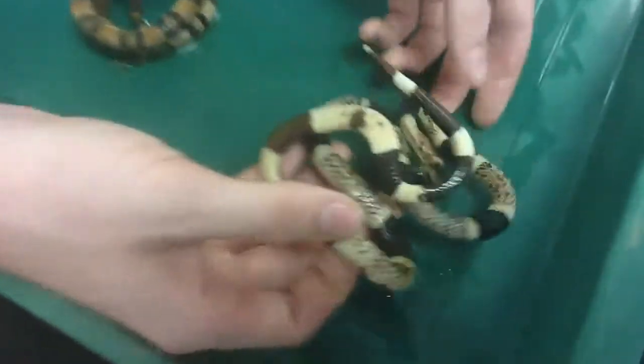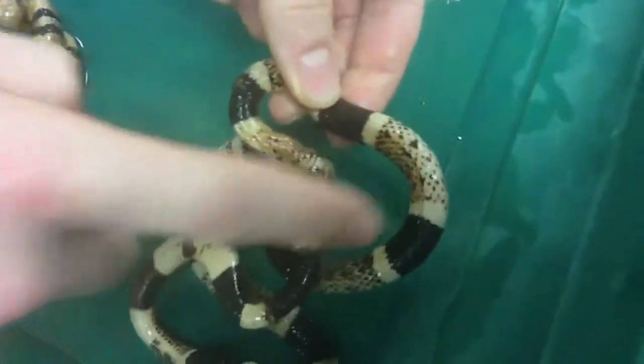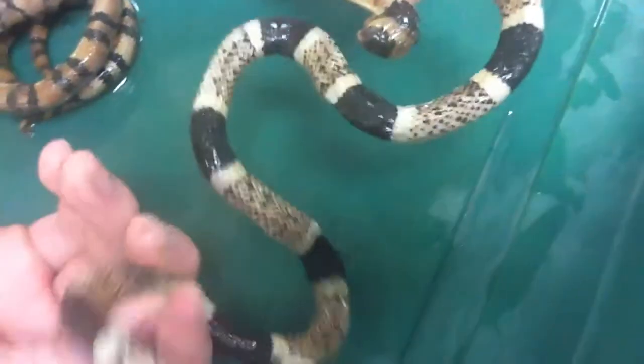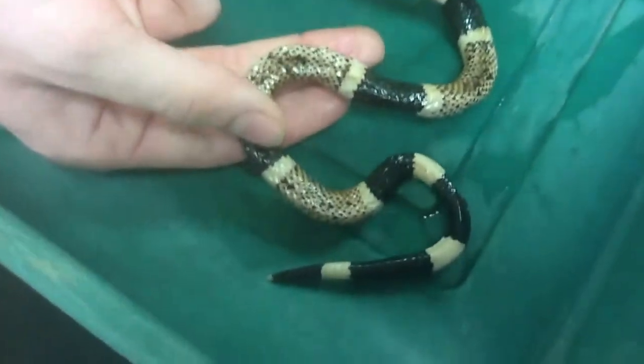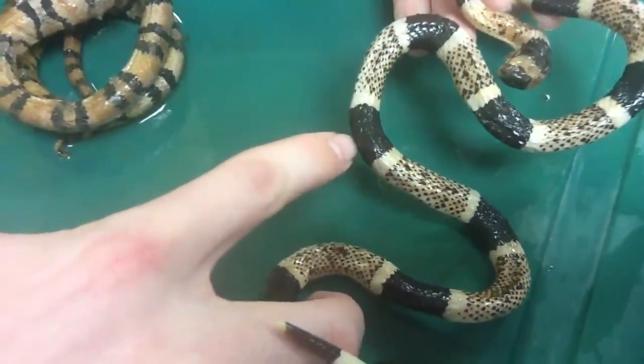This here is the Texas Coral Snake, and it has the red touching the yellow — that's how you tell it. Like this right here is the red. It's just faded, and then yellow, and then black.